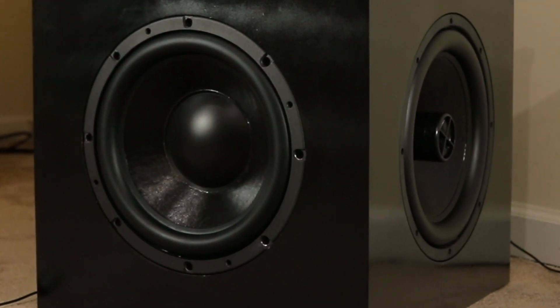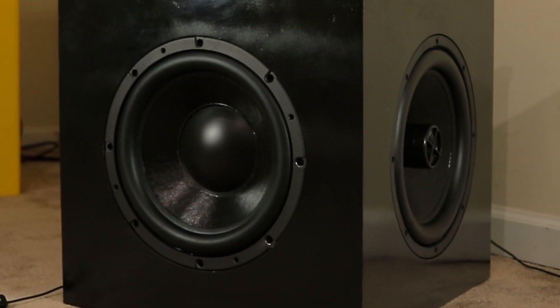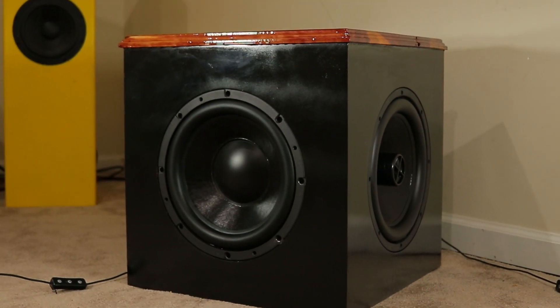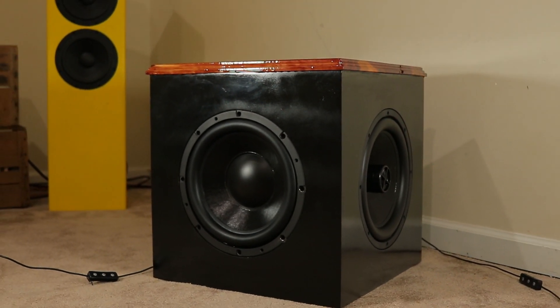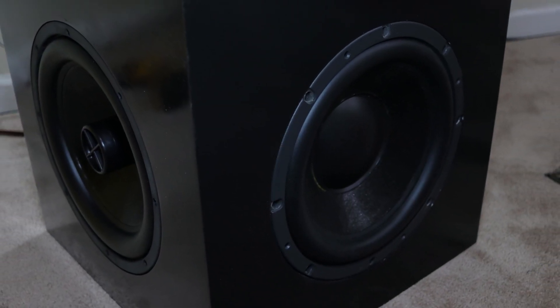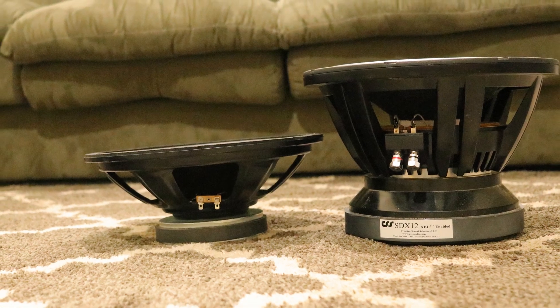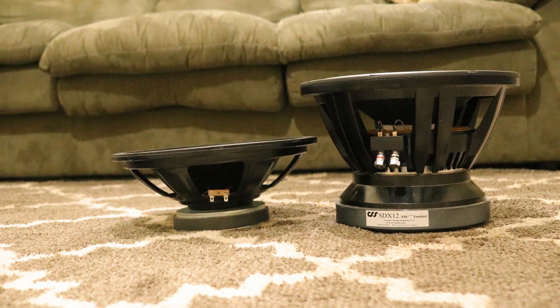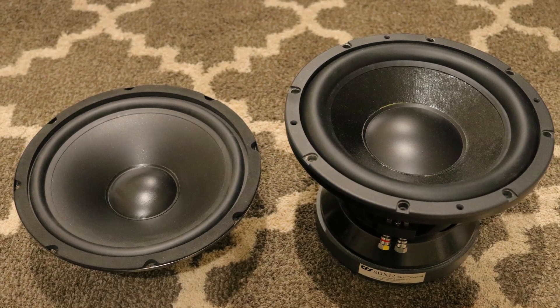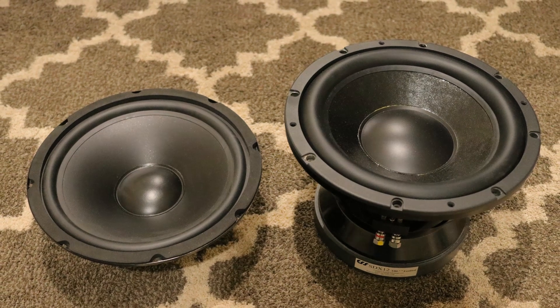That really speaks volumes to CSS and their design. The box is an 18.5-inch cube, and it's pretty amazing that we're getting bass down to 20 Hz with a 12-inch subwoofer at audiophile and hi-fi quality. You just don't see a lot of those on the market. So if you're looking for a smaller subwoofer with highly articulate bass, the CSS SDX12 should be one you're looking at. This is Toyed's DIY Audio — I'm out.